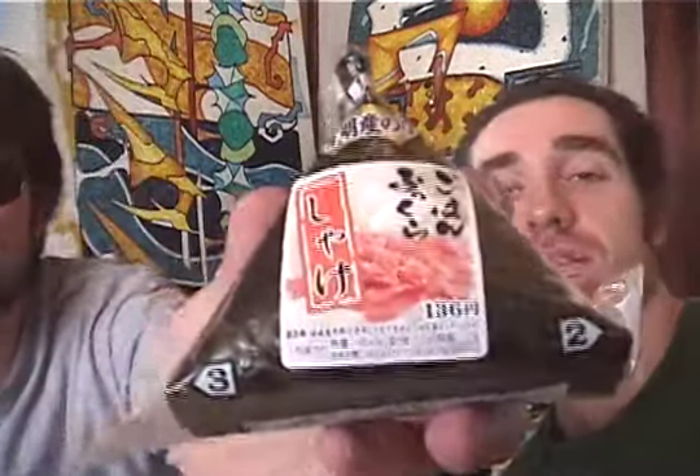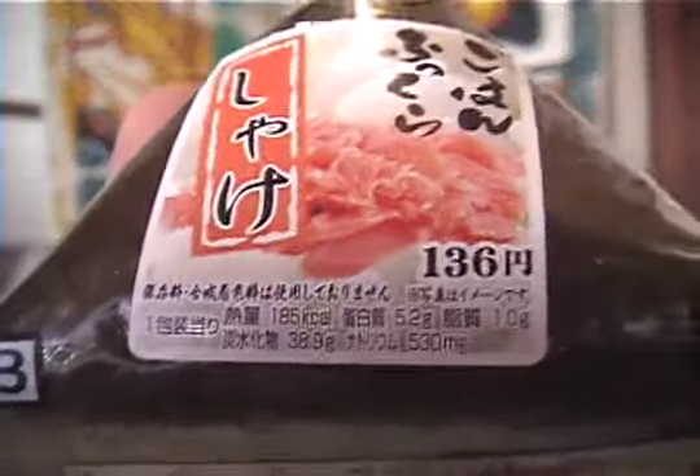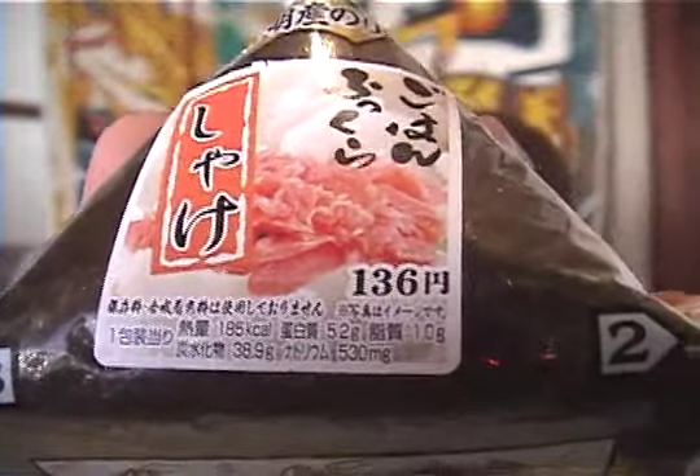Well, how much did you pay for it? I can't remember — you stole it, five finger discount! Here it is: 136 yen. Which is approximately a dollar five or so American.